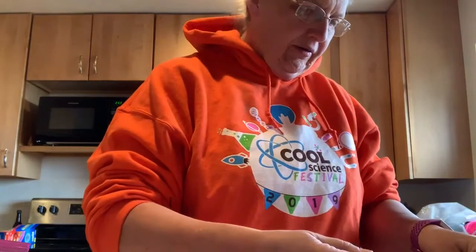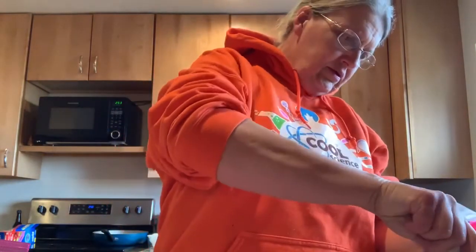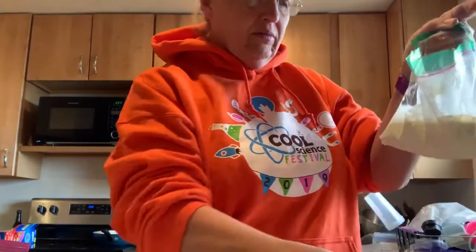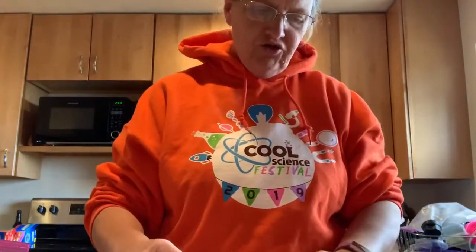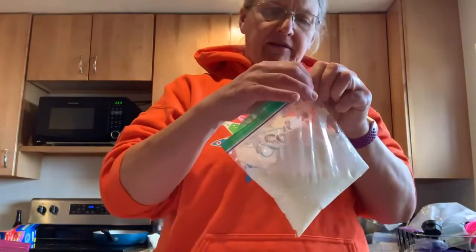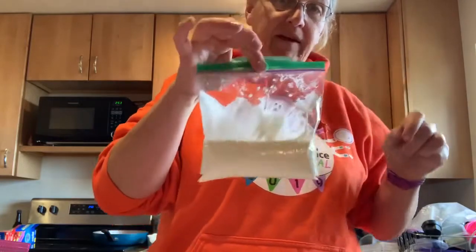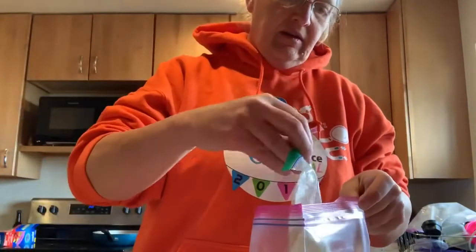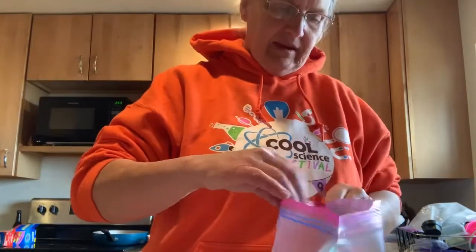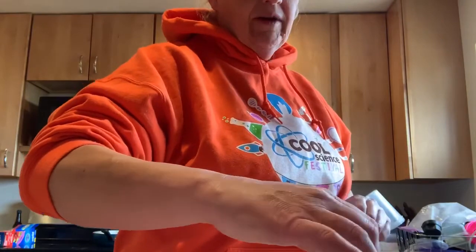So, half a cup of cream and half a cup of milk. Carefully put the whole thing in the bag and make sure the bag is sealed all the way closed. And then put this inside of that, and seal this carefully all the way closed.